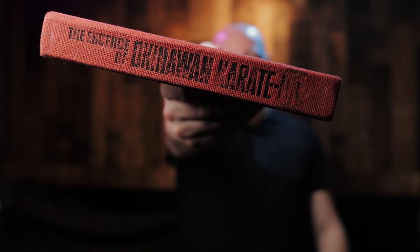This week we're talking books again. More insight from the Okinawan masters, in this case Shoshin Nagamine, and his book, The Essence of Okinawan Karate-Do.